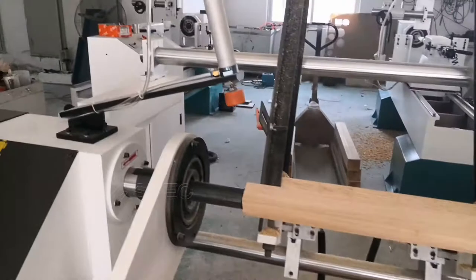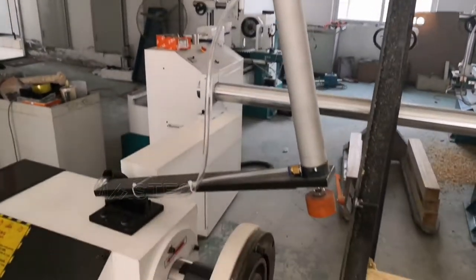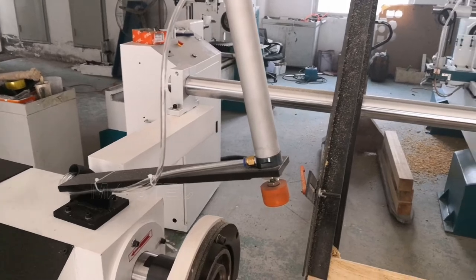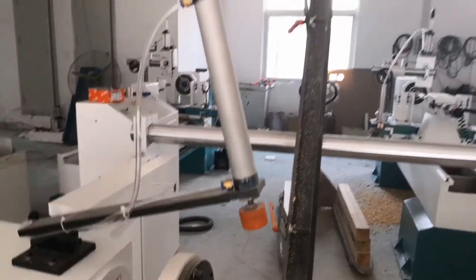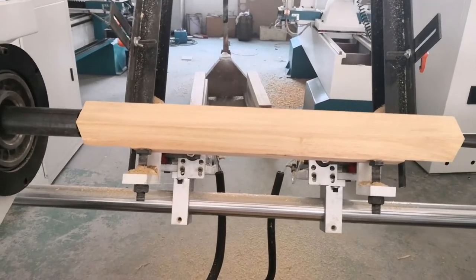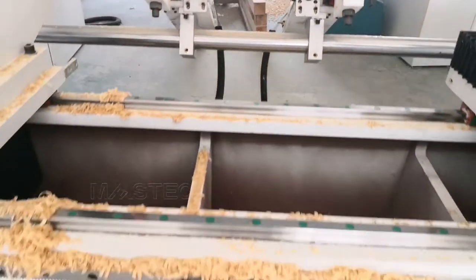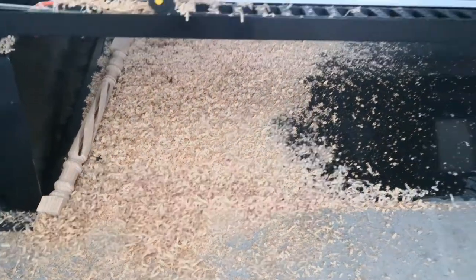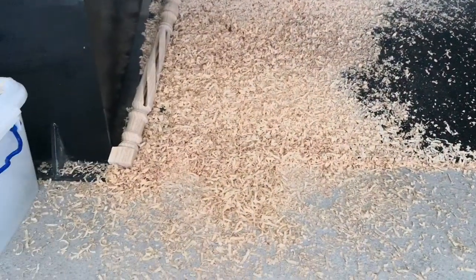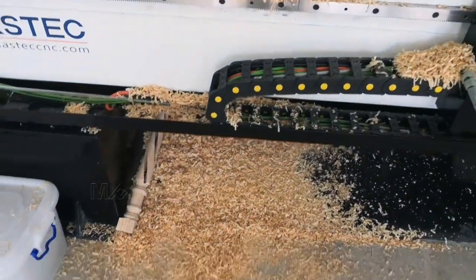This is the automatic unloading. This cylinder hydraulic control device will automatically unload the material after processing. There is also a mechanical part that can collect the unloaded material samples.